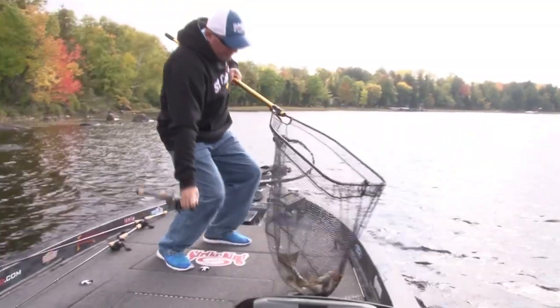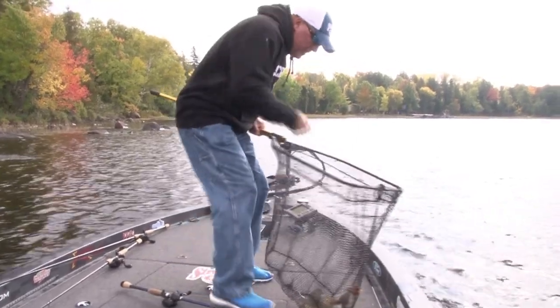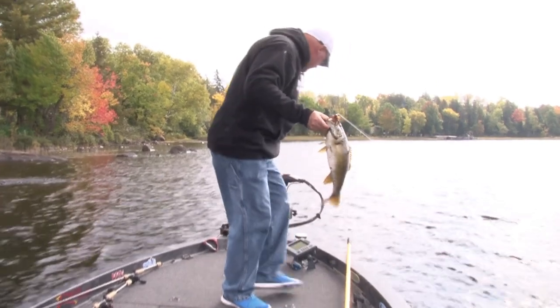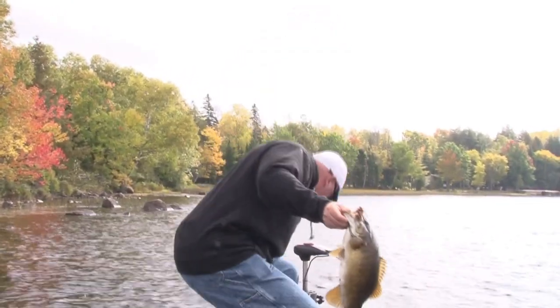Look at that — on that football finesse. You saw it, you asked for it, so I have delivered the Strike King football finesse in fall.